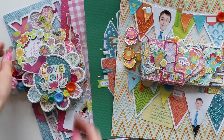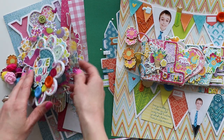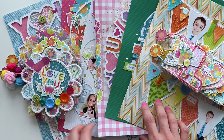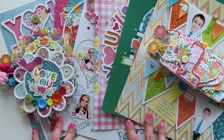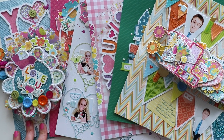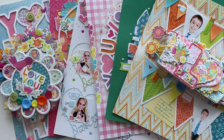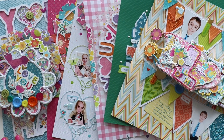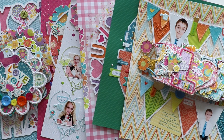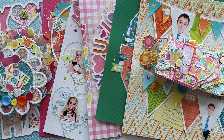I hope that after seeing all of these projects and products from my new Splendid collection, you are inspired to pick it up and get creating. I will leave my affiliate link to scrapbook.com so you can pick it up. Be sure to tag me if you create things with it and share it on social media — I always love seeing what you make with my collections. Let me know if you have any questions and I will get back to you soon. Thank you so much and have a great day!